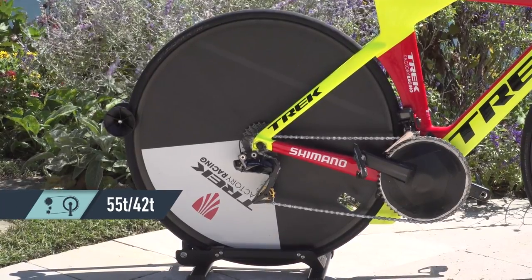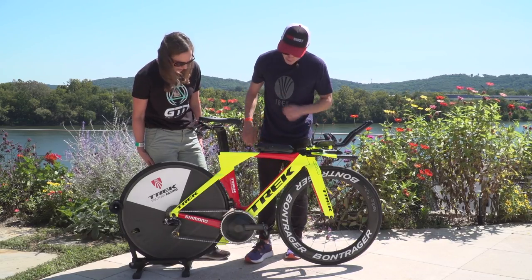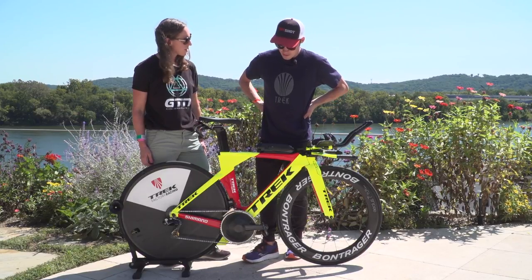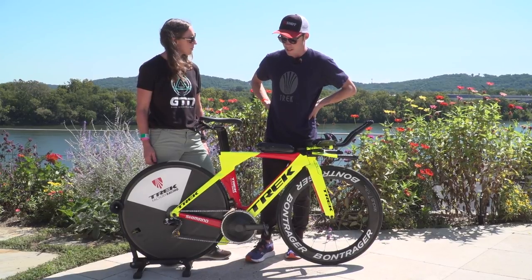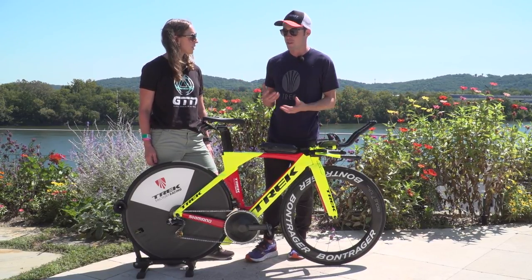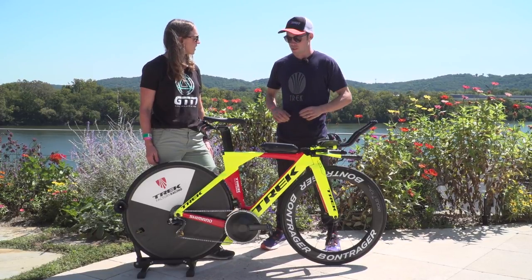I'm running a 55 outer chainring and a 42 inner chainring. I actually run 162.5mm cranks — quite a small crank, which allows me to have that bigger chainring. It's something that I find in a time trial position makes me a lot more comfortable, particularly over 180 kilometres. The industry has been very slow to adapt to a range of crank lengths given that we're all very different sizes. It's bizarre to me that there are only three major crank length sizes — I think in the future we'll see a wider range.